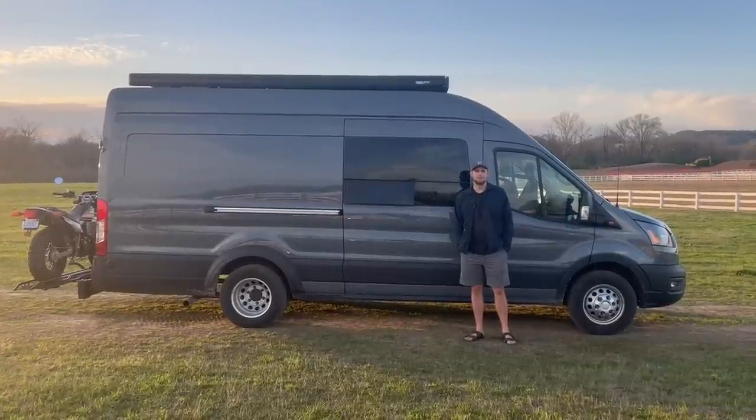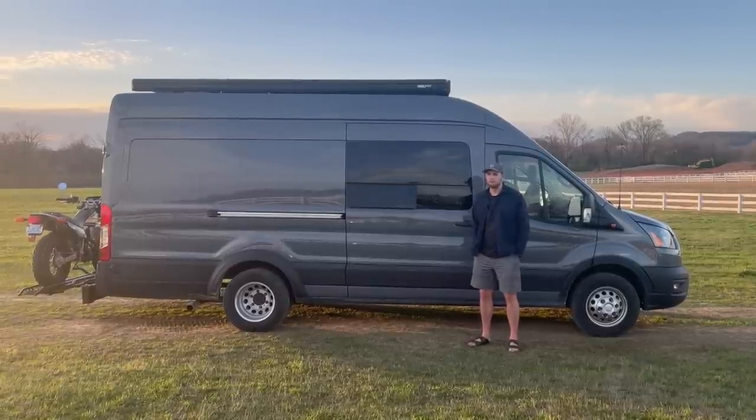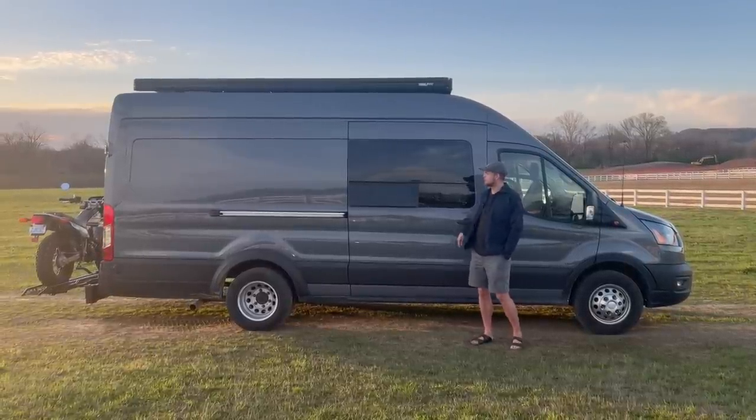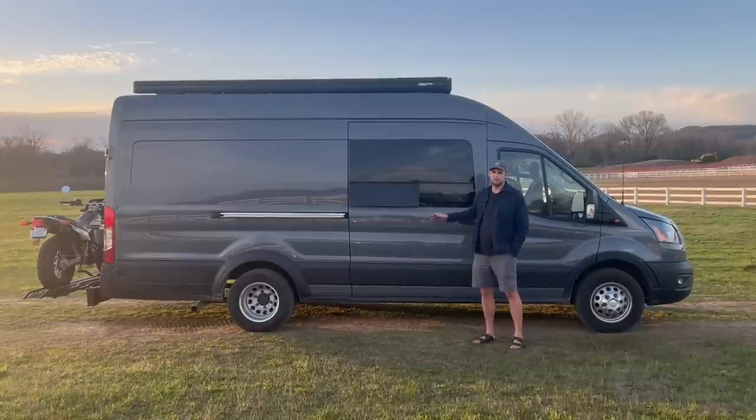Hello, my name is Eric and I want to do a quick tour of my camper van. I started with a 2021 Ford Transit — it's the high roof extended body with the dually wheels in the back, and that was my starting platform.